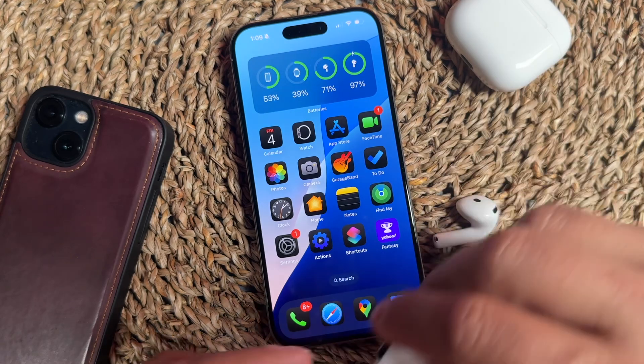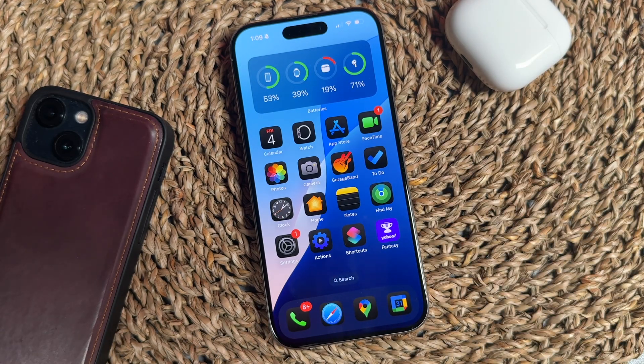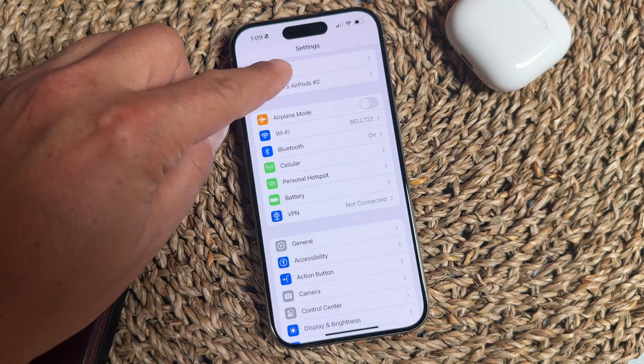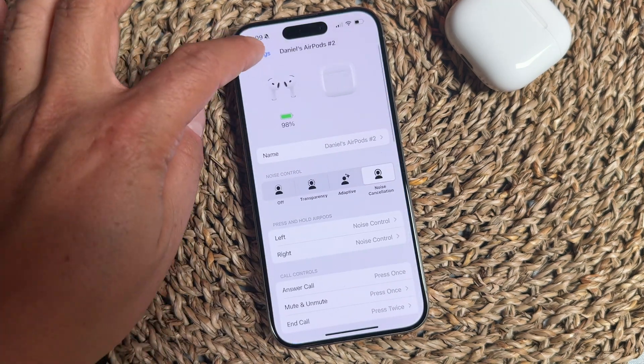First, we need to remove the AirPods and preferably put them in your ear so that they connect to your phone. Then we can access the setting. Tap Settings, and you can either tap your AirPods up at the top — for me it's the AirPods 2.